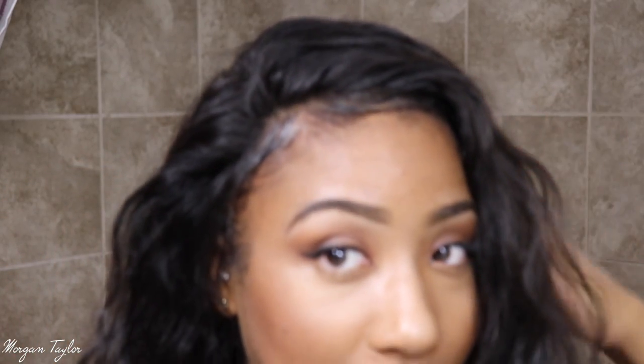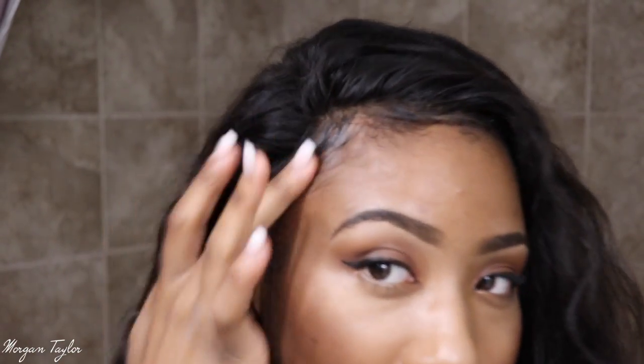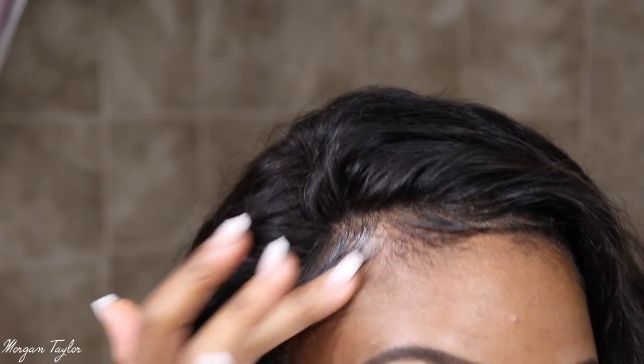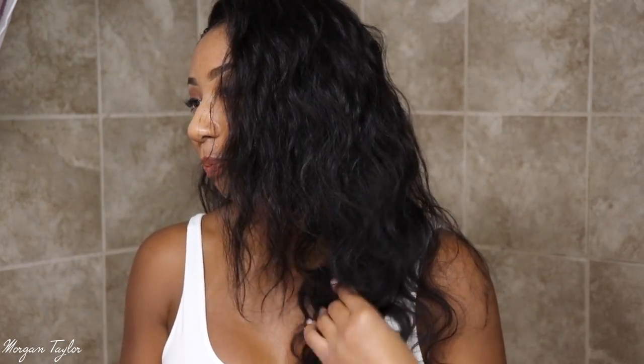This is what it looks like after I put the wig down with the Got2b Glued gel. This is the natural state of the hair and I really love it. The hairline does look very natural — I did my best, please don't judge me. The shininess will go away soon, it's just a little wet still. The pattern of the hair is like a nice natural wave pattern.